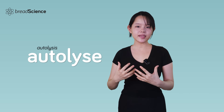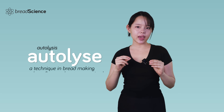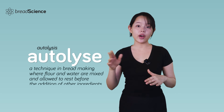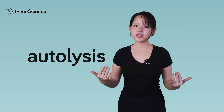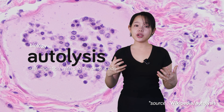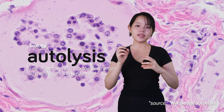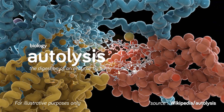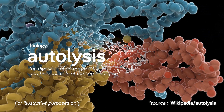Going back to the definition, autolyse — sometimes referred to as autolysis — is a technique in bread making where flour and water are mixed and allowed to rest before the addition of other ingredients. The term autolysis comes from the Greek words meaning self-splitting. In biology, autolysis, or self-digestion, refers to the destruction of a cell by its own enzymes. It can also describe the digestion of an enzyme by another molecule of the same enzyme.